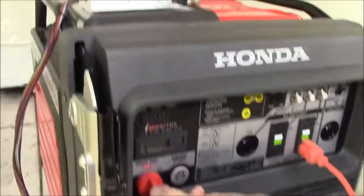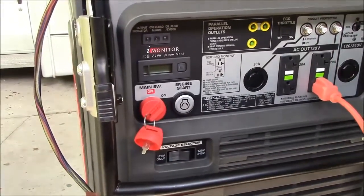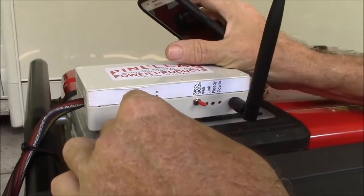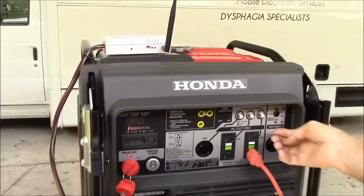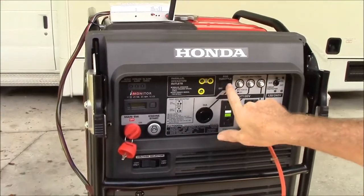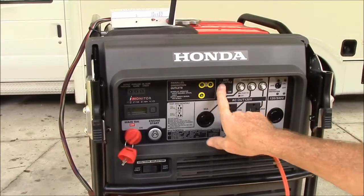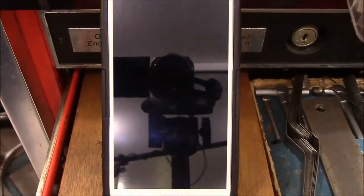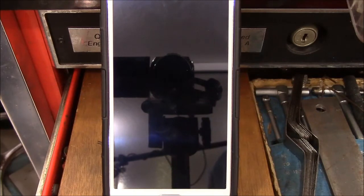Then you would turn the key to the on position and press the arm button. When you press the arm button, you'll notice that the power light comes on. Make sure your breakers are in the on position and that your eco mode is in the off or standard mode position. Now let's go inside to the air conditioning. We have our generator set up at the campsite and we've moved inside to our RV or tent — or in this case, my air-conditioned shop.